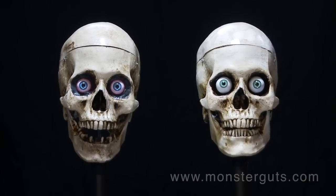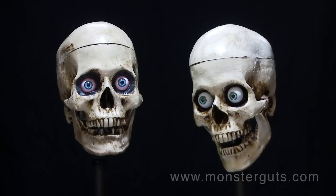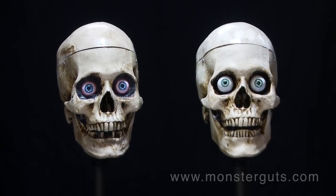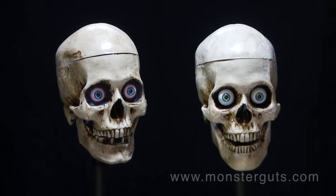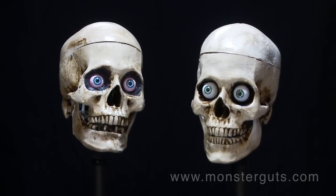With over a year of design and development, the Monster Guts 3-axis Skull Kit is a rugged and solid design with the best internal working parts. In fact, all the main components are manufactured right here at Monster Guts Headquarters to ensure the highest quality possible.